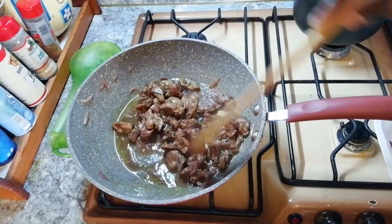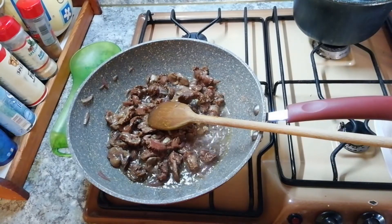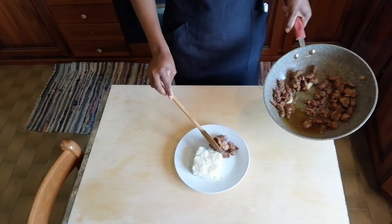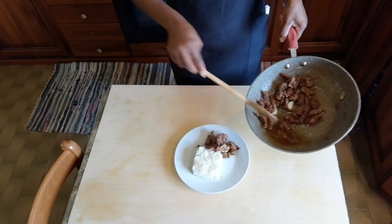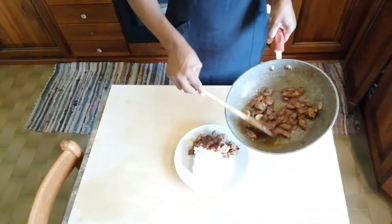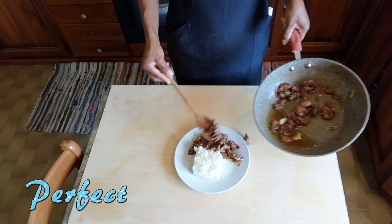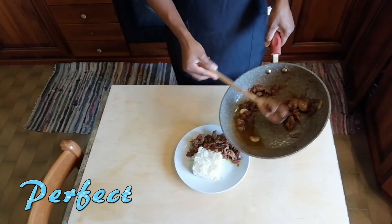Our gizzard is ready to serve now. You can serve it with rice, or with potatoes — anything you like. It contains vitamins, iron, and protein. It's very good for pregnant women. Our gizzard is very nice, so you have to give it a try.